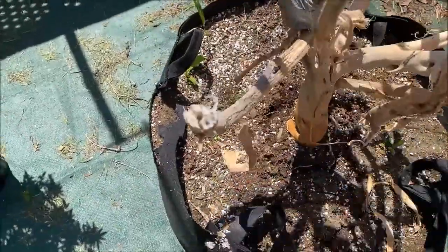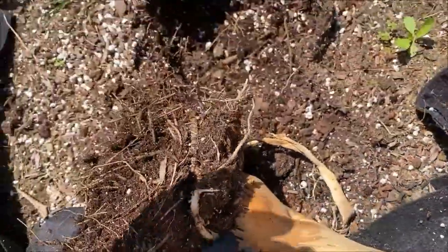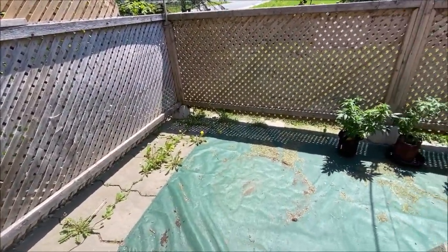This big old lug is going to be a little harder to get out, I think. Let's give it a pull — there we go. Look at that, that is one huge trunk. I think that's enough for me for the first day — got to get back into shape again, I guess.